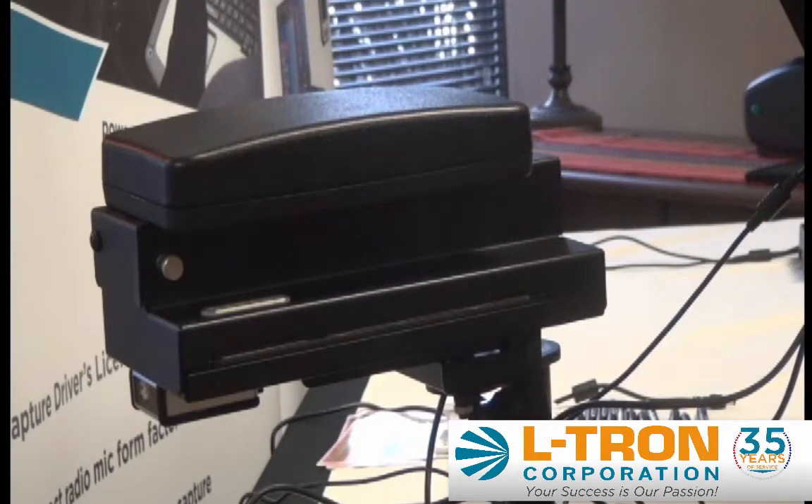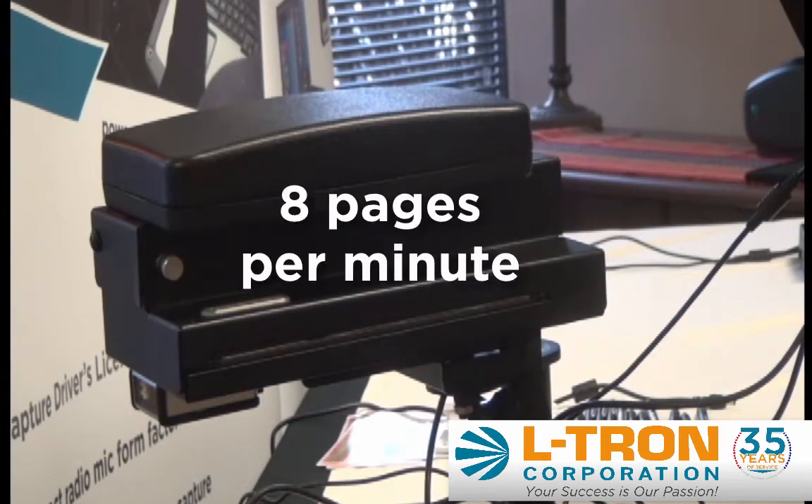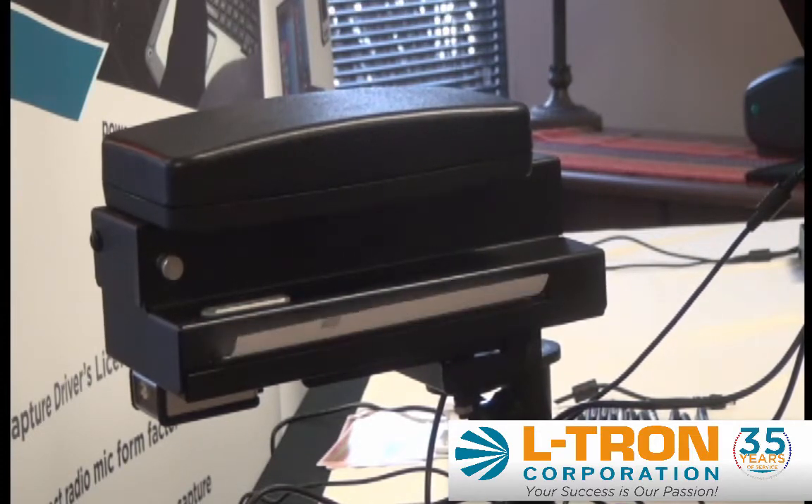Hi, this is Jason with Eltron. We're here today looking at the Brother PocketJet 7, a new release from Brother late last year. The speed on this printer is 8 pages per minute. We went from 6 pages per minute on the PocketJet 6 to 8 pages per minute — roughly 30% faster. We can take a look at what that looks like; probably not very noticeable to the eye, but it will make a difference in a larger print job.